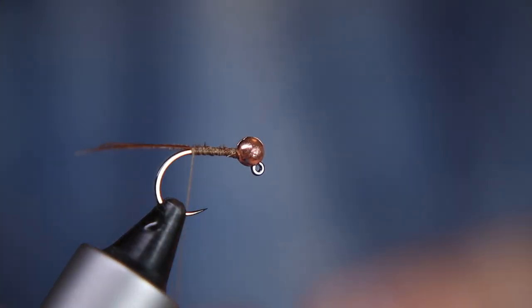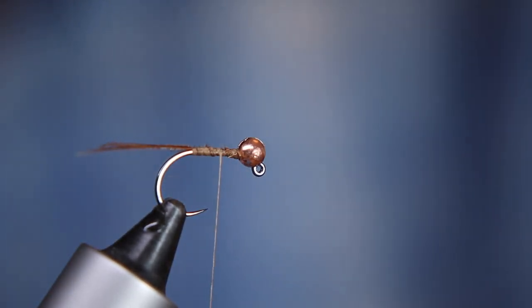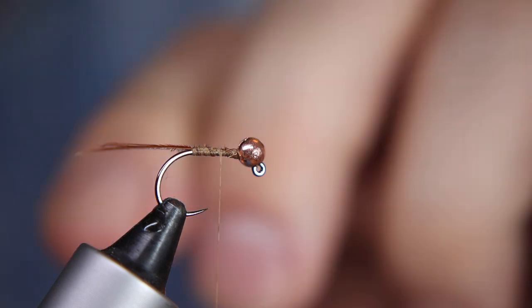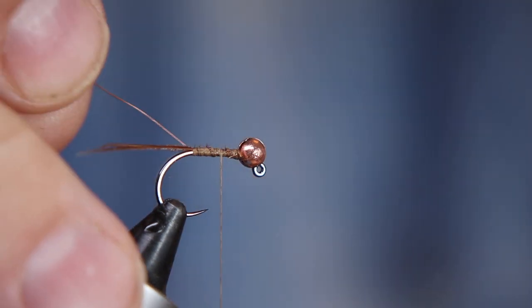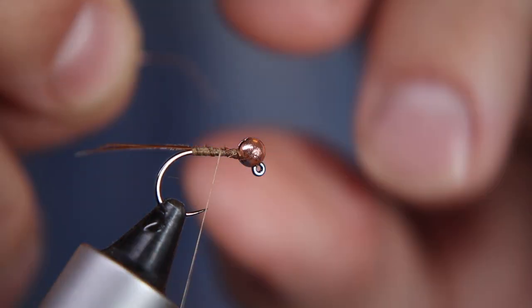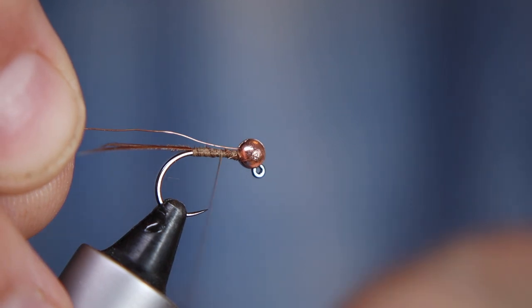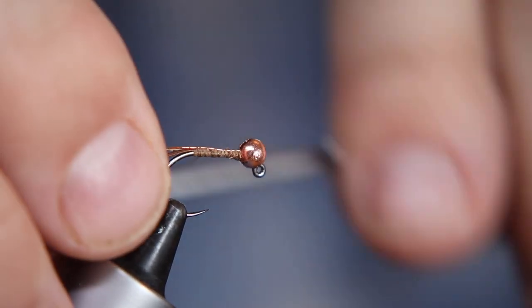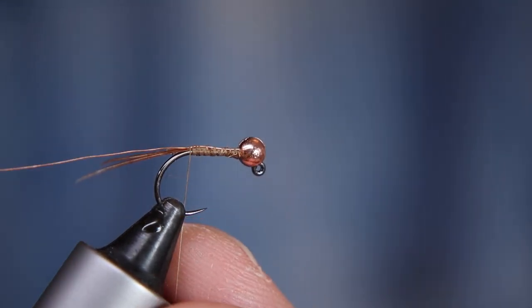Take the tying thread back to the middle, then I'm going to take a length of fine copper wire. Match the color of the wire to the bead - if you're using a gold bead, use gold wire. Just pop that into the slot on the bead to keep everything in place, tie it down the shank, and finish just by the hook point. Leave that spare so we can bring it up as a rib in a few minutes.